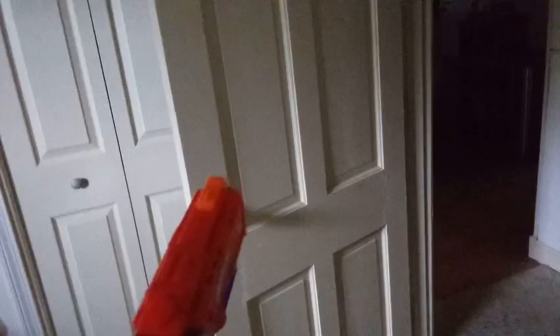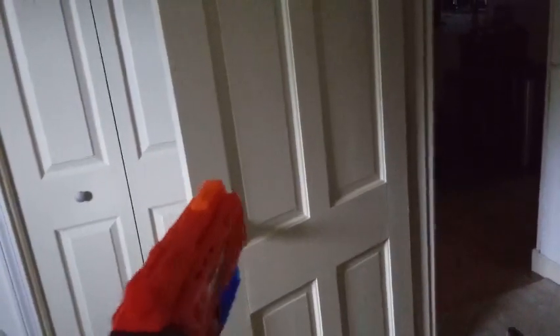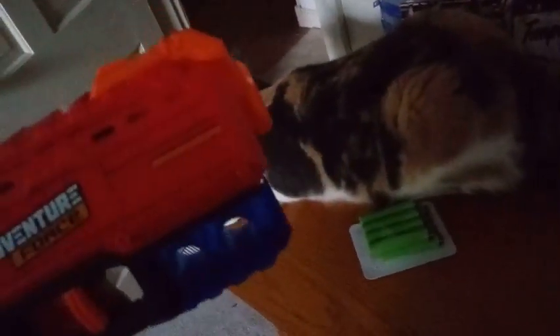So here it goes guys, I'm going to aim for this door. You pull this thing back here, you put it in here. I think it only holds one shot though.